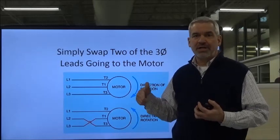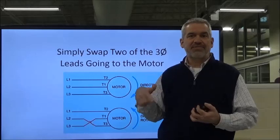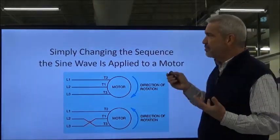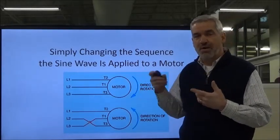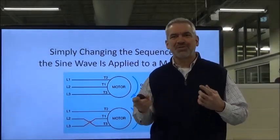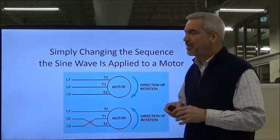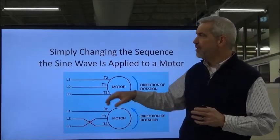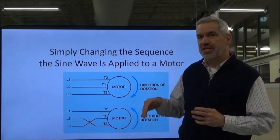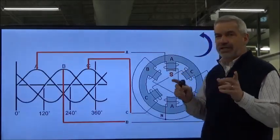You already know that means the rotor is going to chase that magnetic field in the opposite direction. I've been your teacher long enough — you know I'm not going to be satisfied when you just know that swapping two leads reverses the motor. I want you to know why. Going back to one of our first lessons, what we're doing is simply changing the sequence that the sine wave hits the three-phase motor. So let's take a look at that.